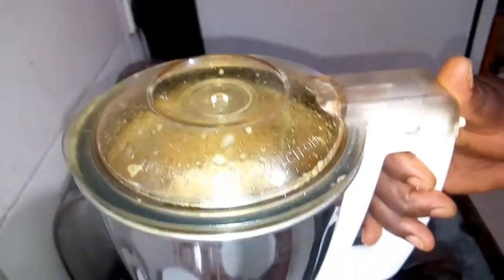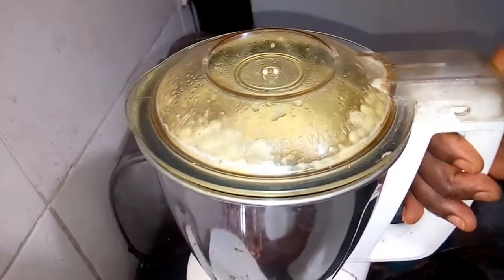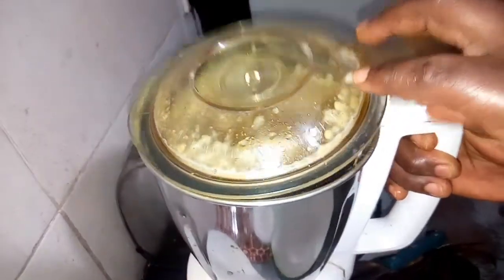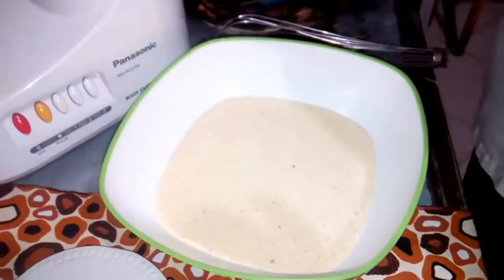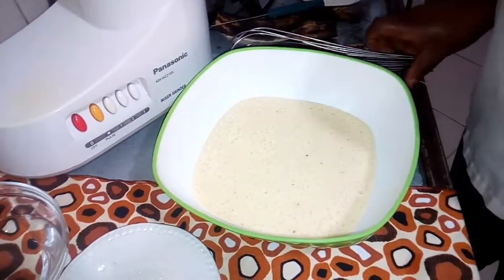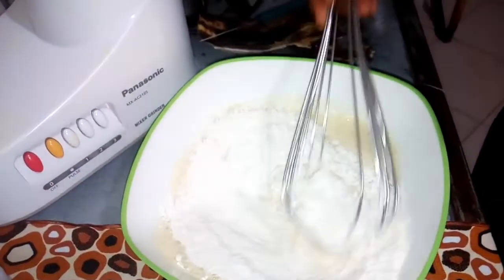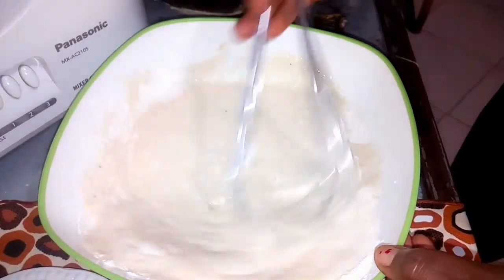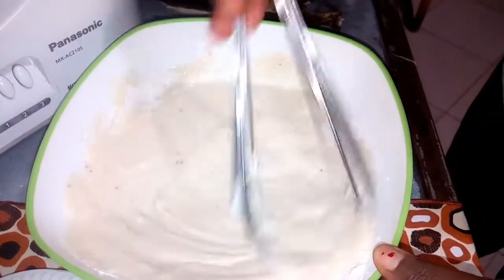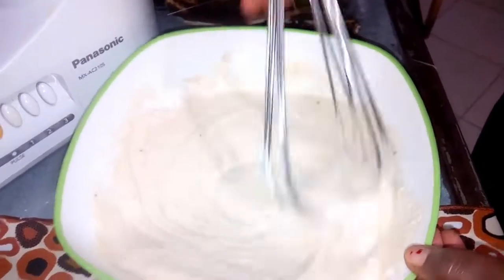After blending, you pour it into a bowl. Then you add your flour and whisk. Make sure you whisk it very well to make it form a very smooth batter.